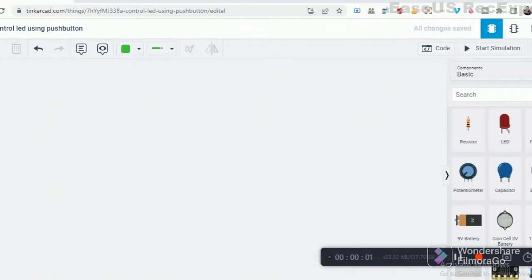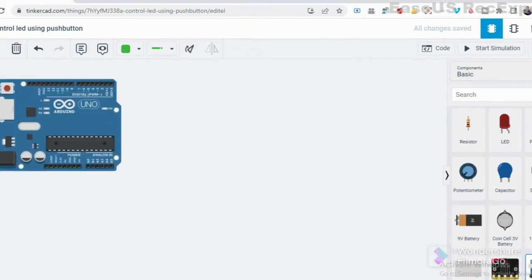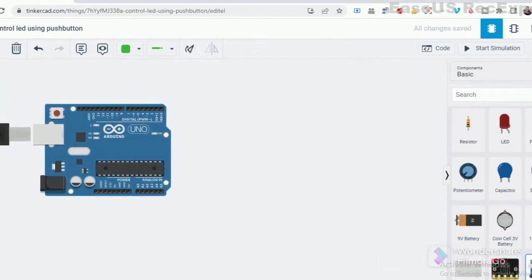Hello all, you are welcome to Ryan Kiwan Electronics channel. In this video, I will show you how to control an LED using a push button and Arduino. Let's get started.